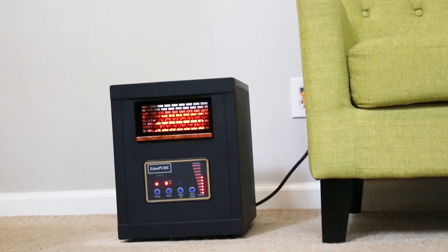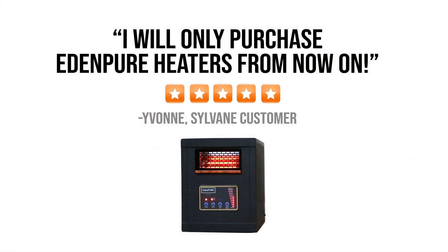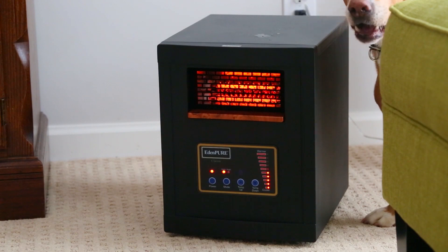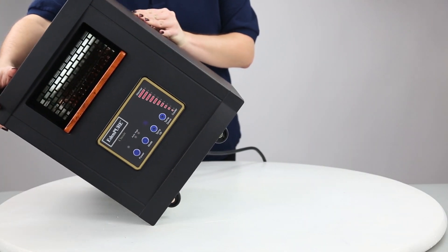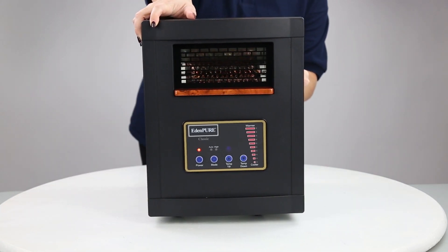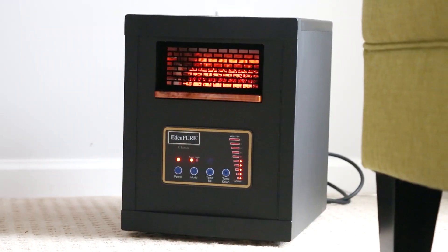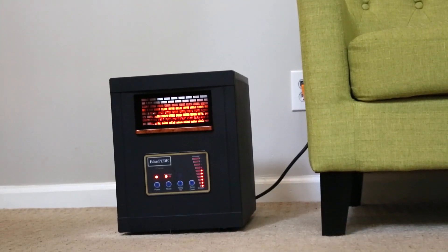And most importantly, it gets results. Satisfied customers have cozied up to the EdenPure infrared heater for years. Its plastic housing is completely safe to touch while operating. If it's knocked over, the heater automatically turns off and restarts when restored to an upright position. It also has overheat protection, so the EdenPure turns off before there is any danger of overheating.